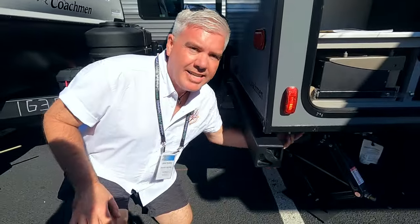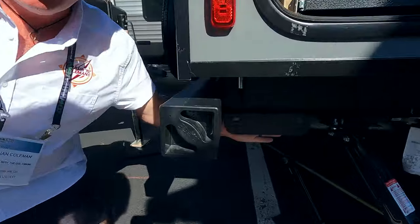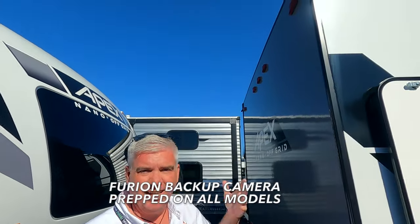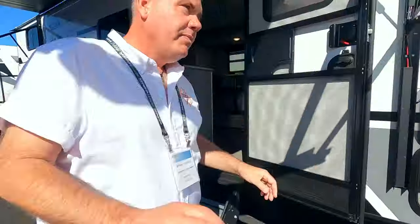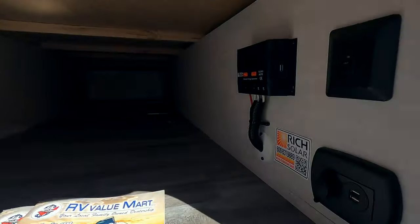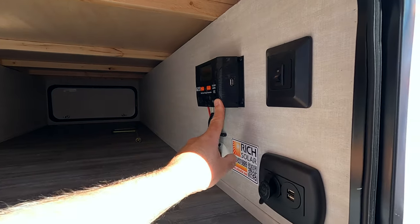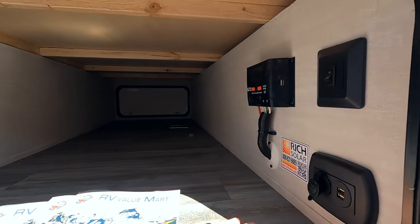Another feature they've added in the 2024 is that the frames are all set up with a tab so you can add a hitch right onto the back — it's ready for a receiver so you can put a bike rack on, a cargo tray, or whatever else you're looking to attach. All of them are going to be ready for a backup camera also. This one doesn't have one — as we said, this is the prototype. Take a look at the pass-through. We've got a lot of great space in this pass-through, and we've got the charge controller here ready to go because every one of these rigs also comes with 200 watts of solar up on top.